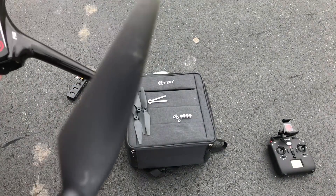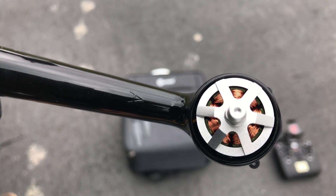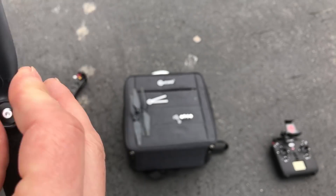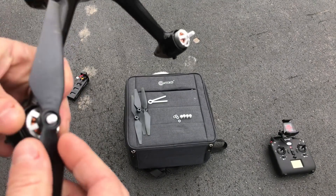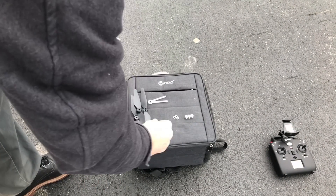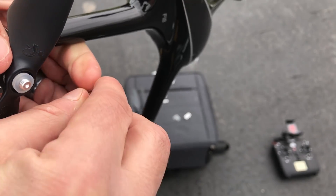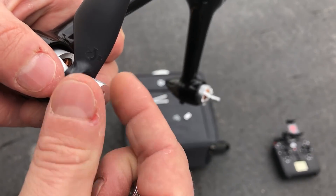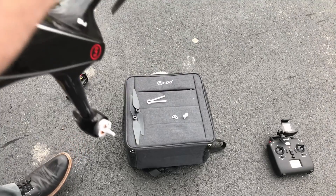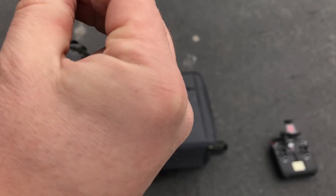Next, before taking off, install the props. You'll notice on the props there is a marker that says the letter A and there's a letter B. On the arm you're going to find the same marking — these motors are keyed as well as the props, so you just slide that on and turn it until you can push it down. There's a rubber washer. One prop nut is indented and one is not — the indented prop nut is counterclockwise thread, because the A motors spin in different directions than the B motors.